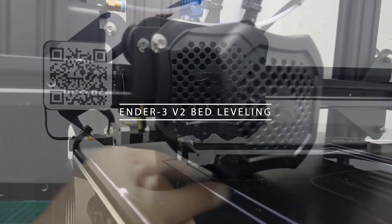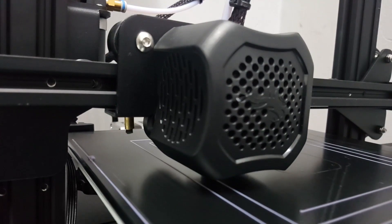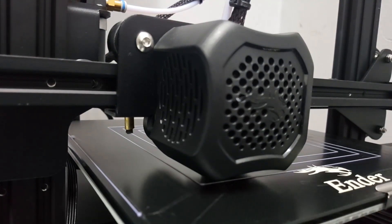Assalamualaikum and hi guys! Today I'll share with you how I level my Ender 3 V2 glass bed.